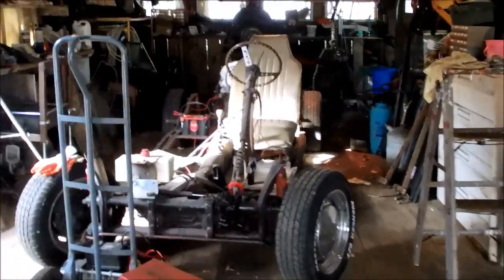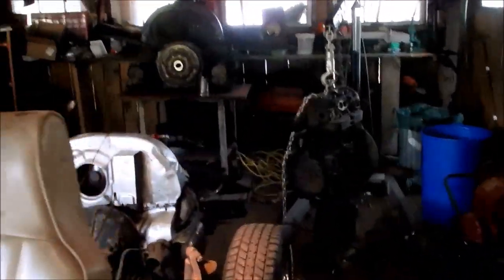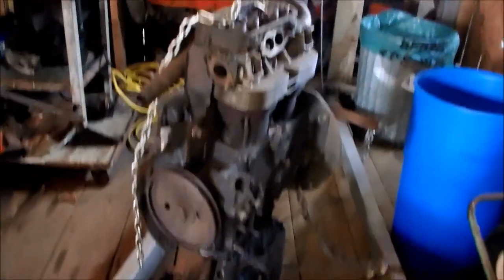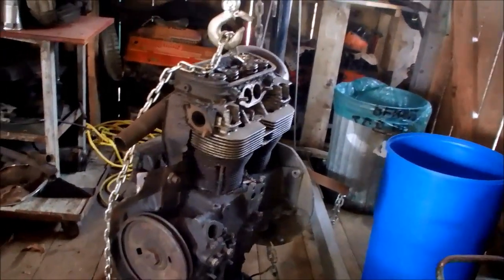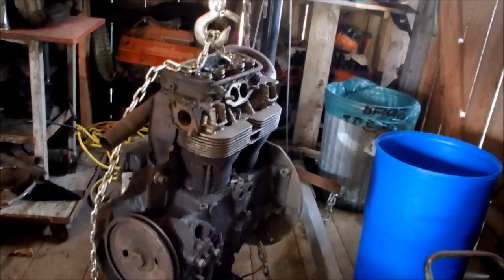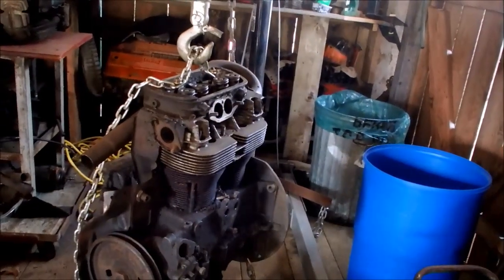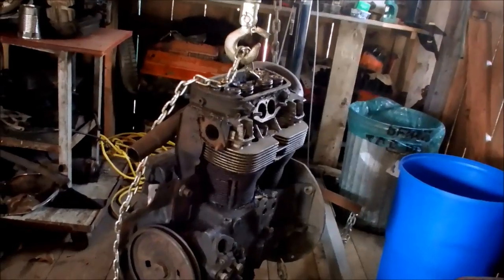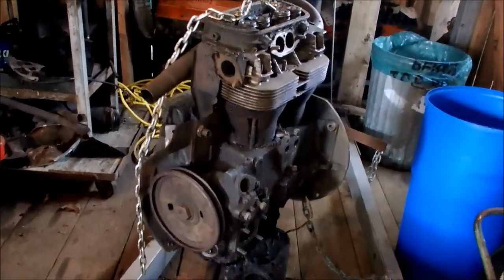I started this engine back here. It's the engine that Dead Eye Dan gave me a long time ago, and it had been sitting out in the rain and getting full of water, and it was all stuck together, and I couldn't get the heads off. I strung it up and pulled it against itself, and one of the heads popped off a while back. I was thinking, if I could set it upright, flip it over and wrap the chain around the block from the other side and get some upward pressure on the motor and some downward pressure on that other head, I could pull that apart.